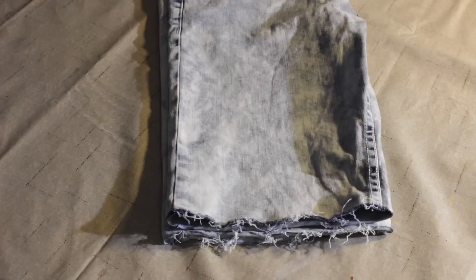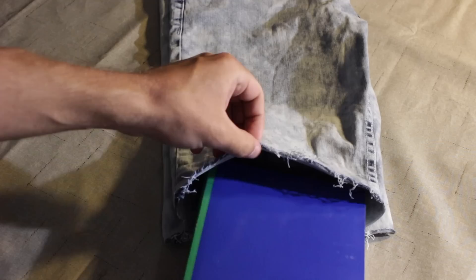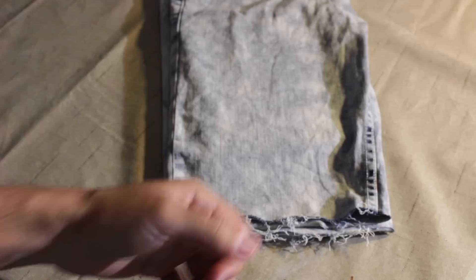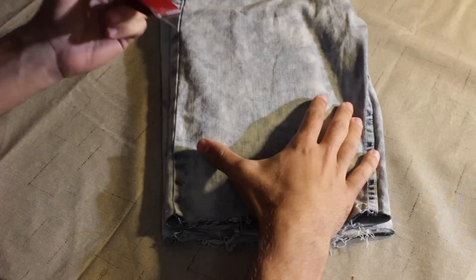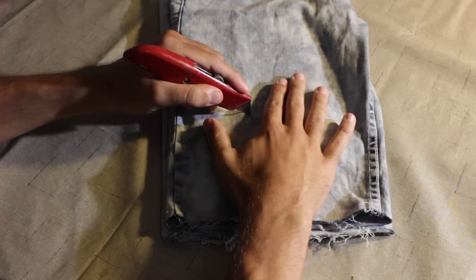After you're done pulling the white threads on the bottom of the jean shorts and you have your desired look, go ahead and grab the book — or whatever you're going to use — and insert it inside the jean short leg. Once you have your book inserted in the leg, go ahead and grab your razor and we start making our cuts to the jean shorts.